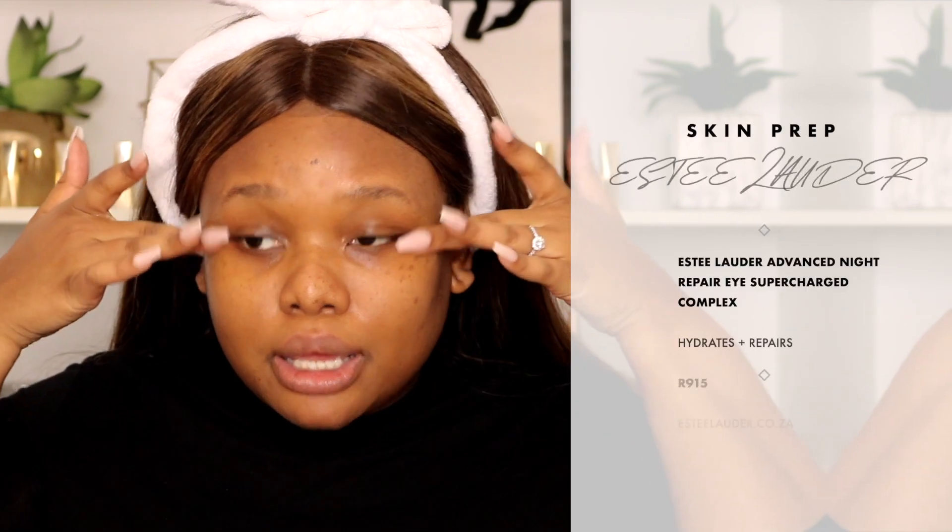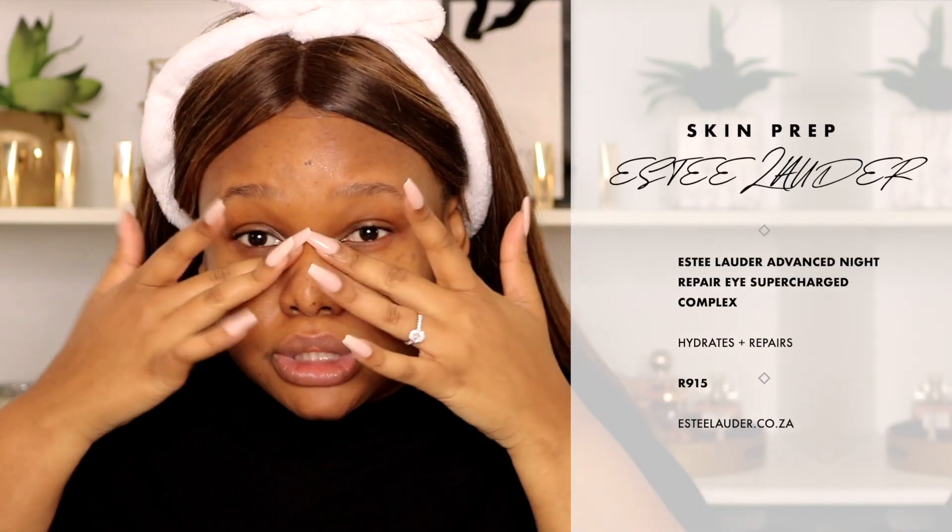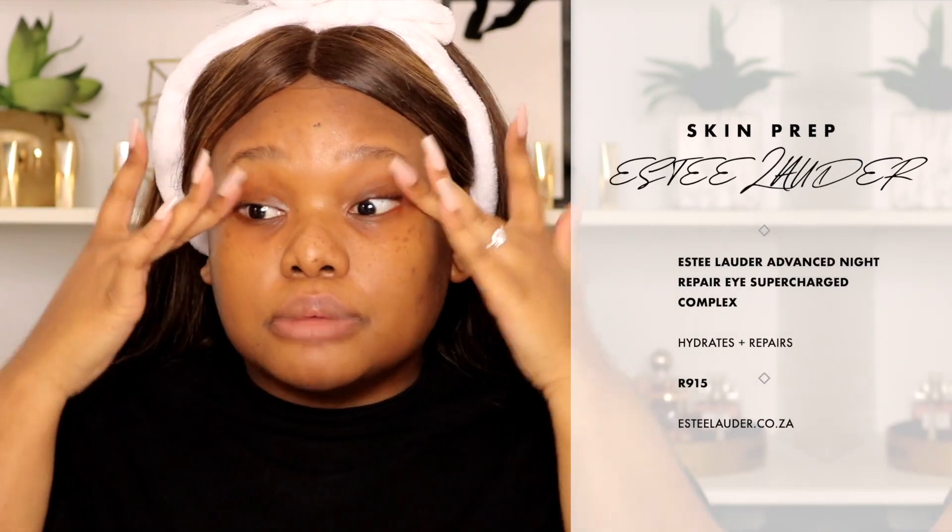I'm going to reach for an eye cream. I feel like eye creams — if you need it, you need it — but normally your serum and moisturizer should be good enough for your under-eye area. But I love this one from Estée Lauder, it's the Advanced Night Repair Concentrate. I'm just taking my middle fingers and massaging it on my eye area, and I also like to take the excess down into my smile lines.